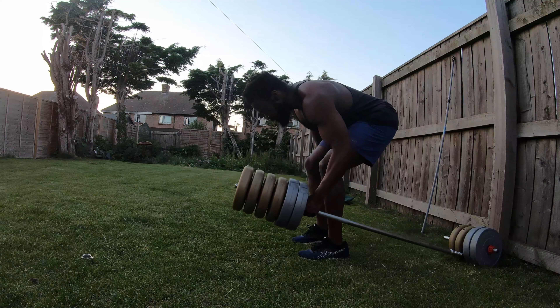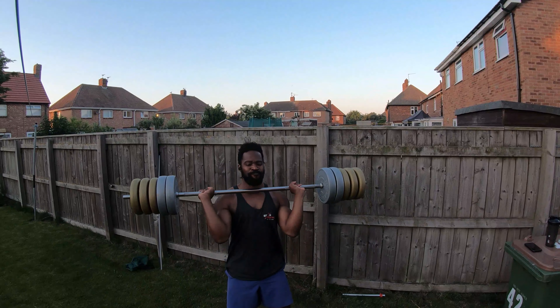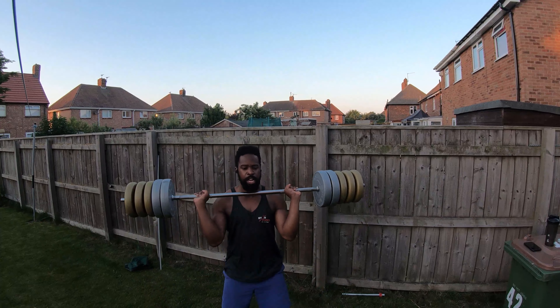And then I finished off with some power cleans. Those again hit the lats, so that's what I was going for — just hitting the back in a different way.